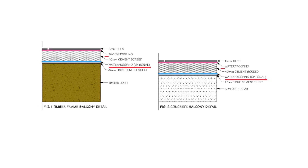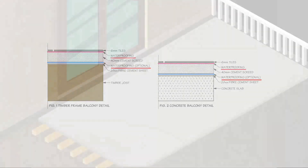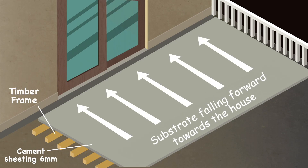When you waterproof on top of the screed you have to wait for the screed to dry, slowing construction time. Most substrates do not have inbuilt fall, meaning they are at best flat but usually running in the wrong direction towards the house.